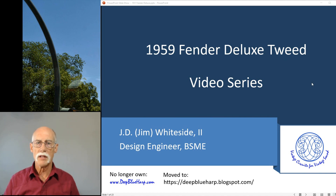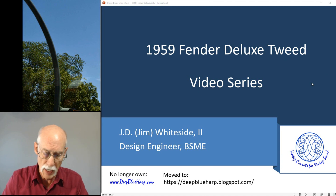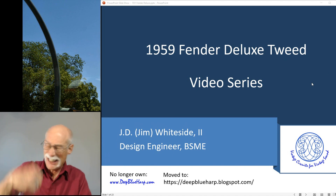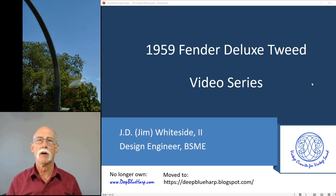Welcome to my series on the 1959 Deluxe Tweed. I had a friend text me saying he's buying a Fender Deluxe Tweed and would I be interested in looking at it. Please bring it by - a Fender Deluxe Tweed, this would be cool.